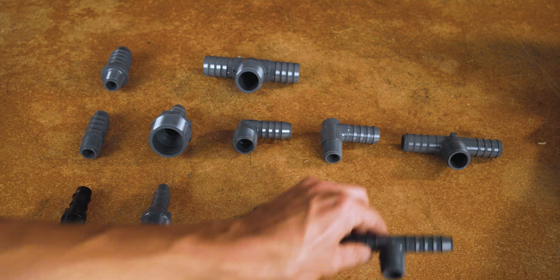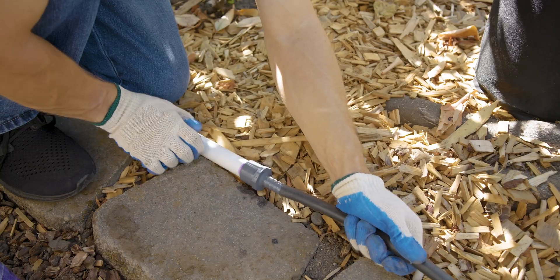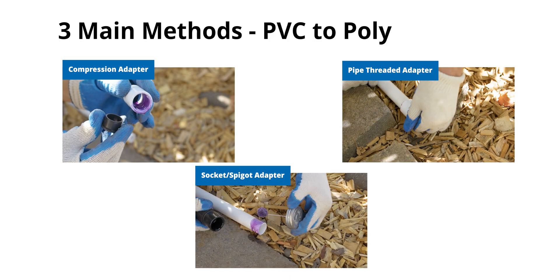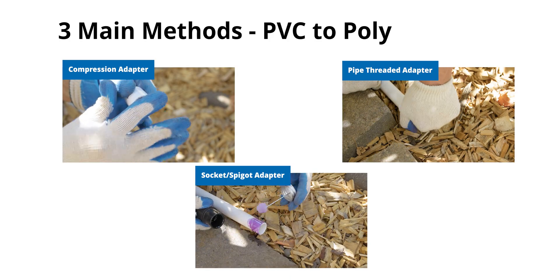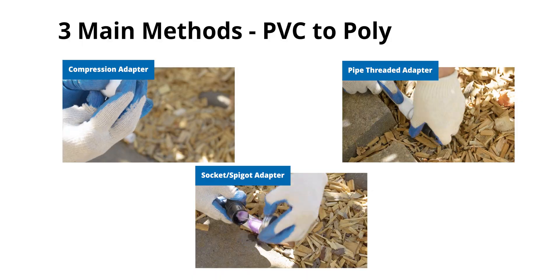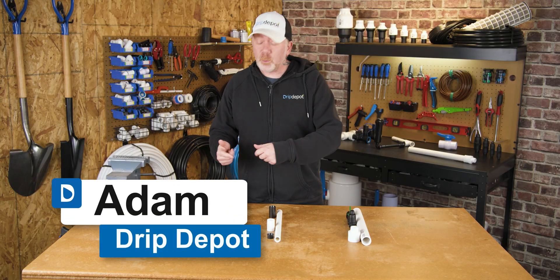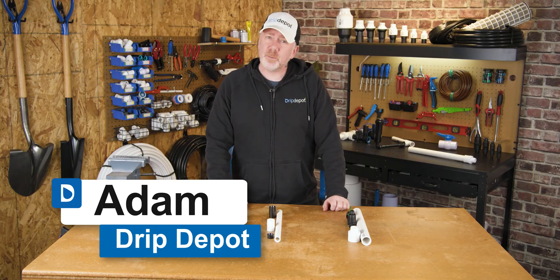There are tons of different part combinations to connect PVC to polytubing, but I've simplified it down to three main methods. I've linked down below to the three methods that an everyday DIYer will be best served by for ease of installation and reliability. By the end of this video, you'll know exactly what to do and which method is going to work best for you.